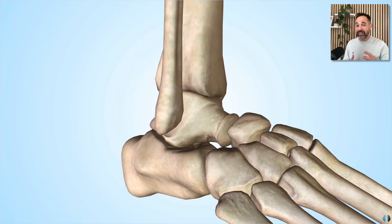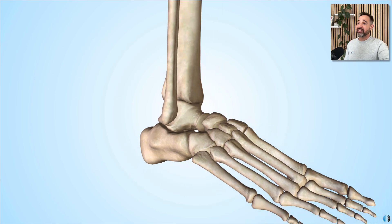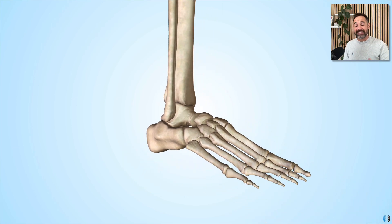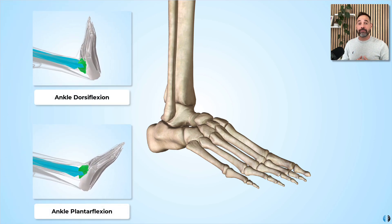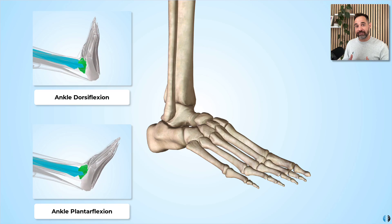As we can see, the talus is surrounded in all directions and therefore really gains great stability at this aspect of the joint. The talocrural joint is a synovial hinge joint, which is primarily responsible for the movements of ankle dorsiflexion and ankle plantarflexion.